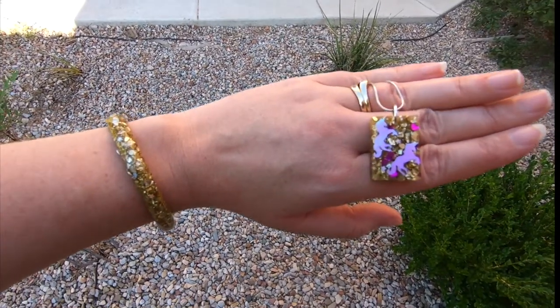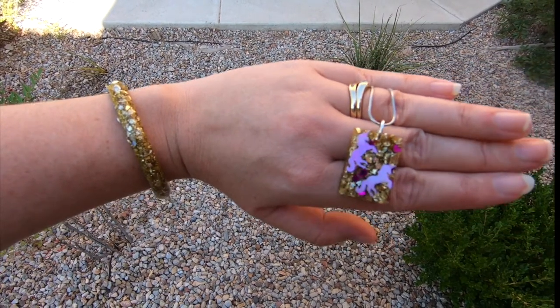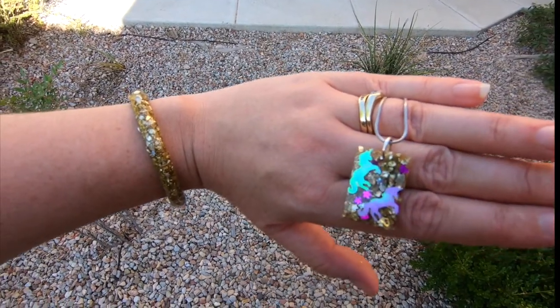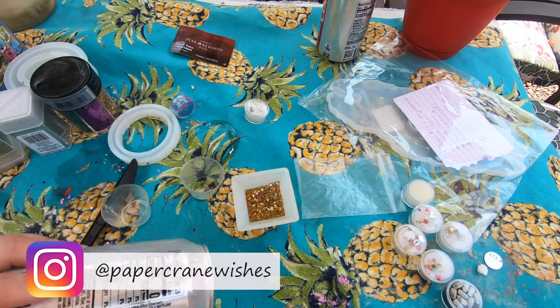Hey guys, it's Amy from Paper Cream Wishes and today I'm going to show you how I made these resin pendants with just a little bit of resin, a jump ring, and some silicone molds from We Are Memory Keepers and the Color Pour line of products.